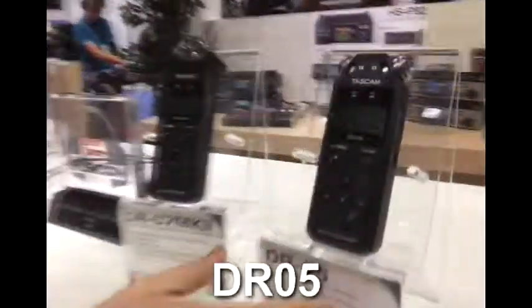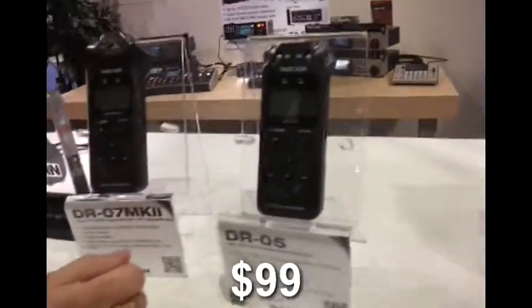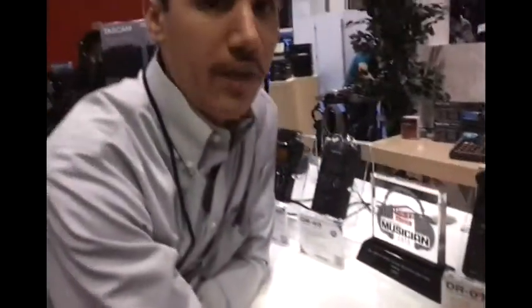The DR05 is our most basic handheld recorder. It goes up to 96k 24-bit for only $99. You get some unique features like the PB control, which allows you to slow down the tempo of any recording or any file that you've imported.